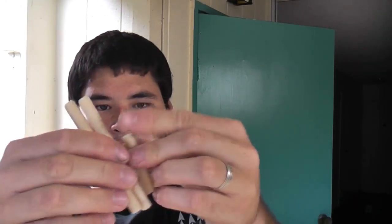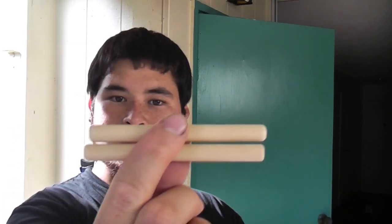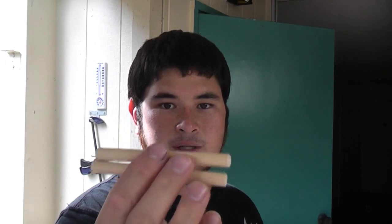I've got four dowels here. These are 3/8 inch dowels that I cut down. These are 4 inches long each and these are 2 inches long. These will become part of the trigger mechanism and these will help hold the cross bolt prod onto the tilt.